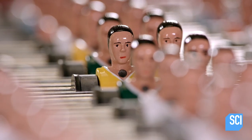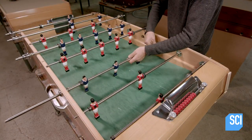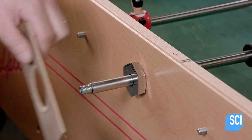After preparing eight rods of players, a worker installs them in the table. The telescoping handle end of the rod has a spring-loaded bearing that fits in a hole in the table, and he secures it from the outside.